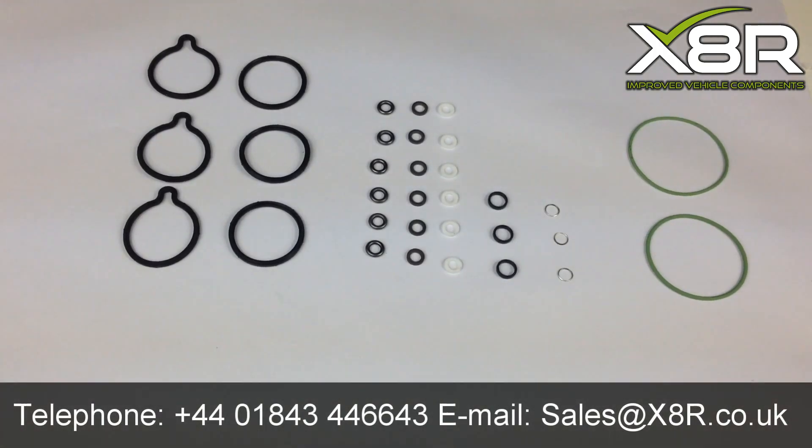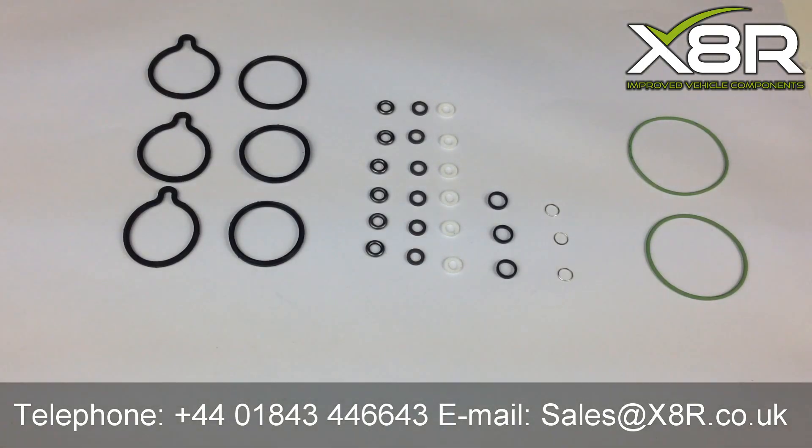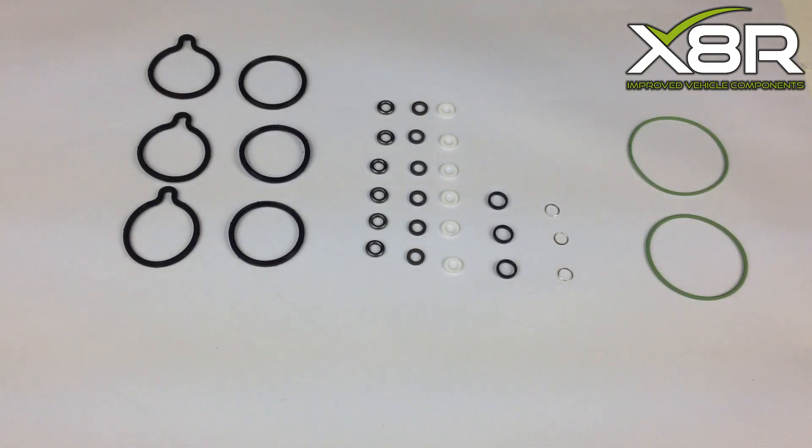Welcome to this X8R video demonstrating how to install our CP1 fuel pump replacement seals. It's a very common problem on these pumps for the original seal to deteriorate, leading to leaks from the fuel pump. Our replacement seals allow you to resolve these issues.